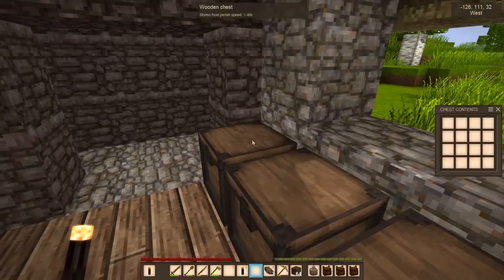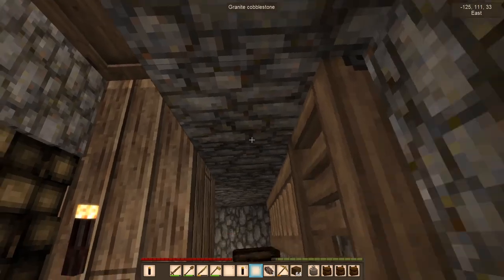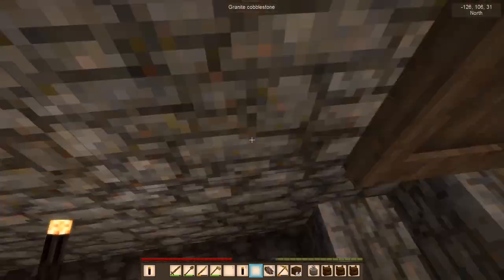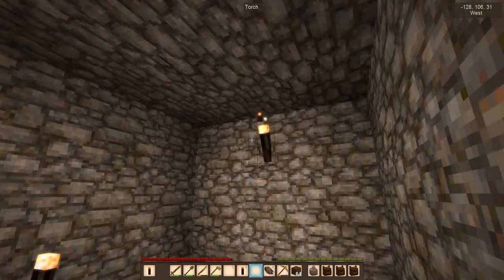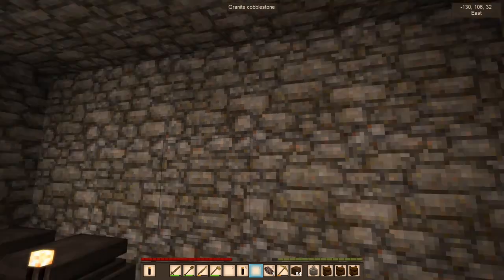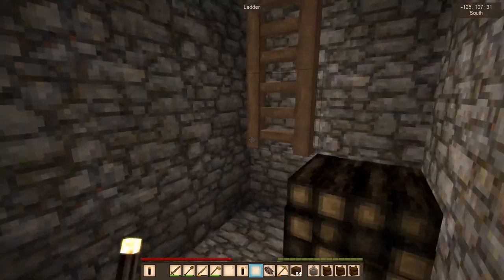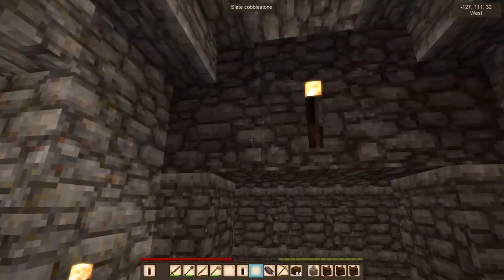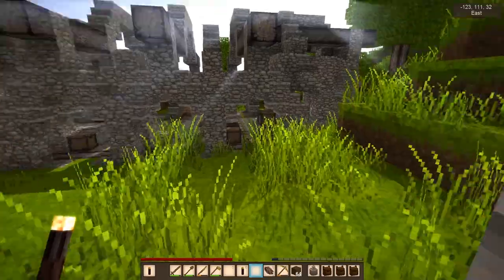I'm going to put the grindstone right there. I was thinking we need to store all the food up here, but actually we're going to store food in the basement. I have redone the basement with a little extra firewood and made a cellar in here. This is going to be a proper cellar - I'm going to make some shelves and we'll keep all the food down here so it will stay fresh for as long as possible. That's the little shack for now. This is the slate cobblestone - it's a really nice color, much nicer than raw stone.